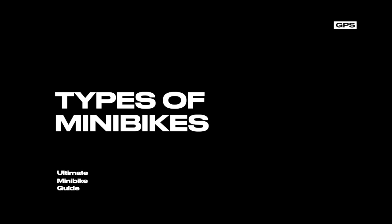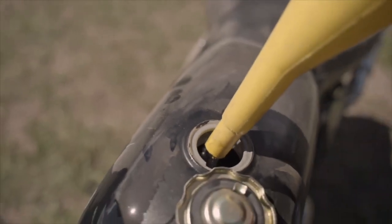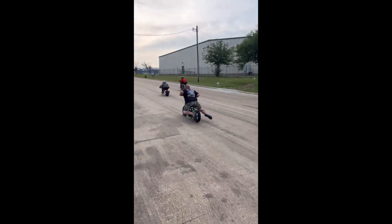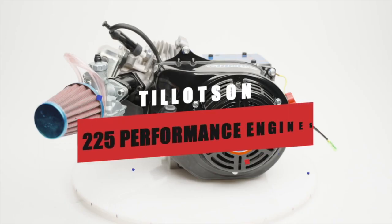Now that we know what minibikes are, let's talk about the different types available on the market. There are three main categories. First, gas-powered minibikes — this will be our main category. These minibikes run on gasoline and are known for their power and speed. They're perfect for cruising, racing, and adventuring. From a 98cc engine to a 225 performance engine, you can put in a power unit that suits your needs.